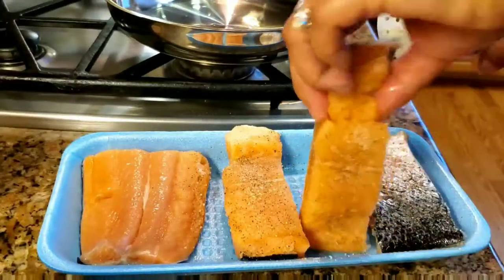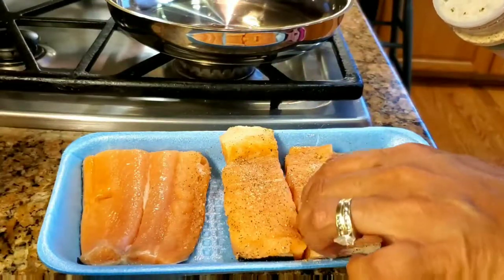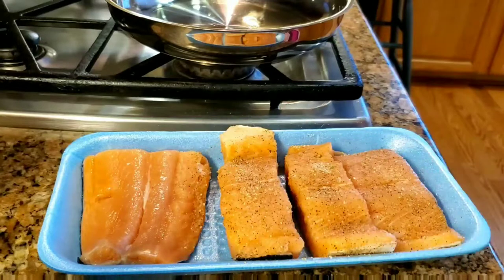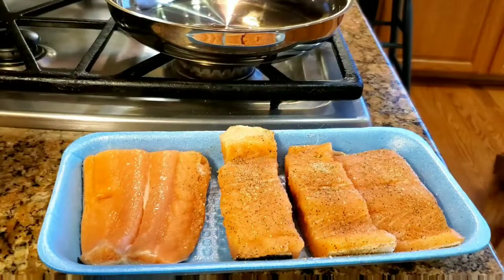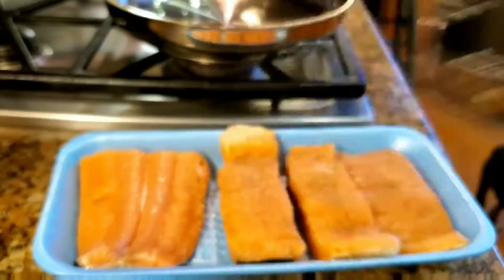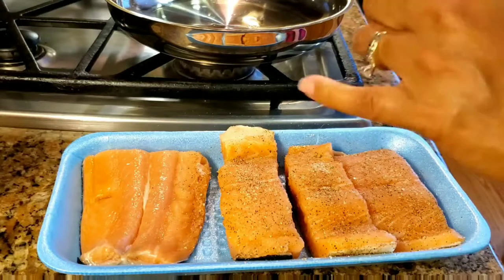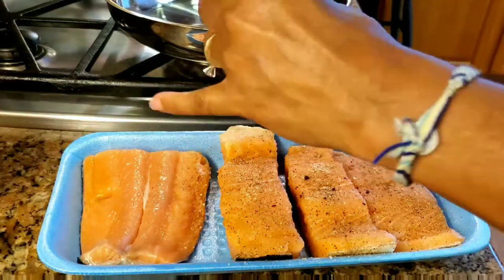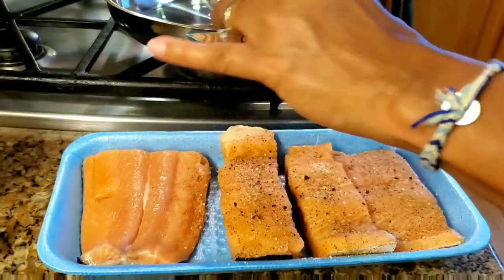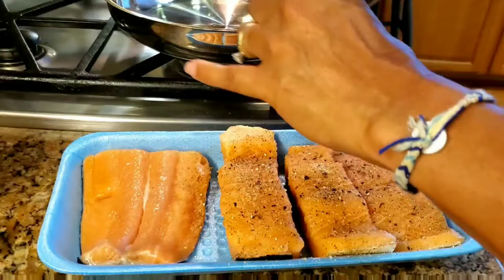Not too many people eat the skin, but if you cook it nice and crispy it tastes really good. If you've had chicharrones, it'll taste like chicharrones. I'm also going to add cracked black pepper — just sprinkle it all over, not too much though.